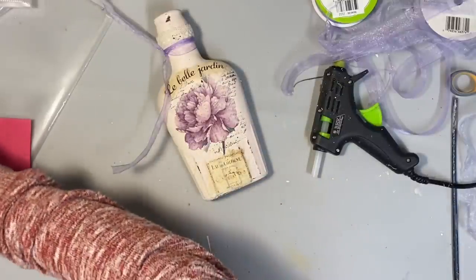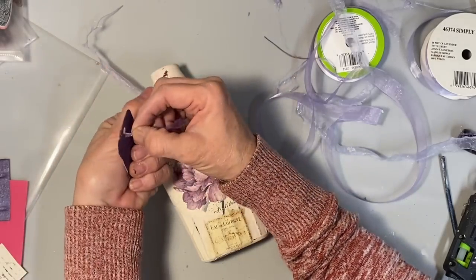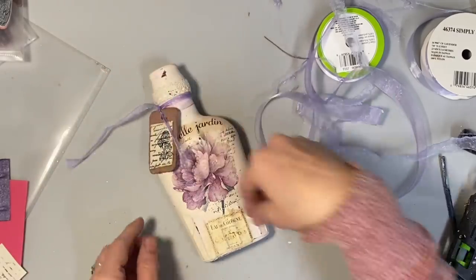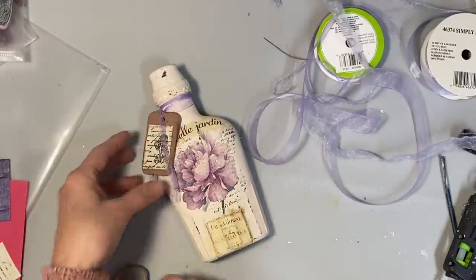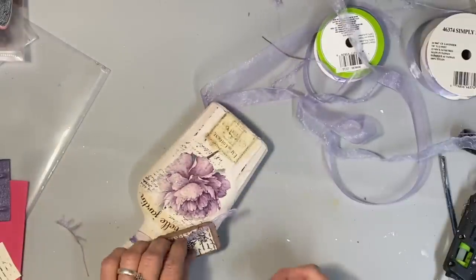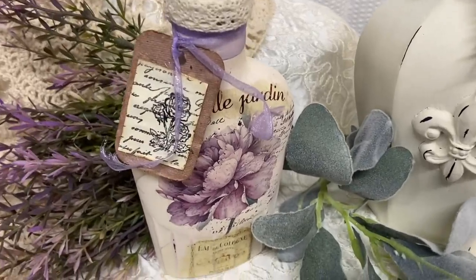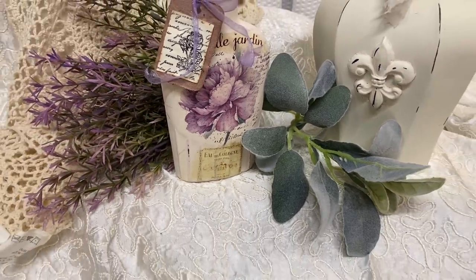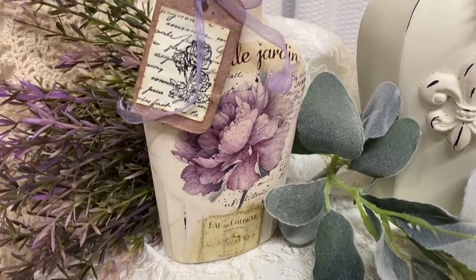Bottle makeovers may be some of my favorites to do, because I feel like you start with something that is almost a throwaway — and to most people it would be — and just turn it into beautiful decor without much material in it at all. You can do so much and give them so many completely different looks. I just think they're fun to do, so if you haven't tried them, you should. I do highly recommend that anytime you're painting on glass, do some sort of base coat first — you could do a clear coat or a primer coat of some kind — but this Slick Stick does work really well.